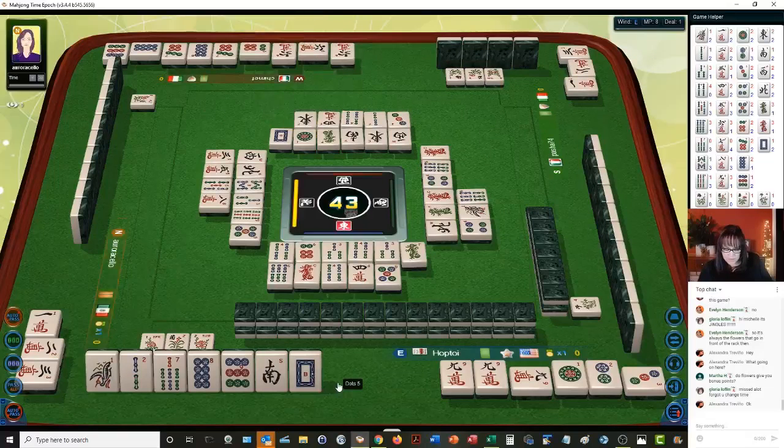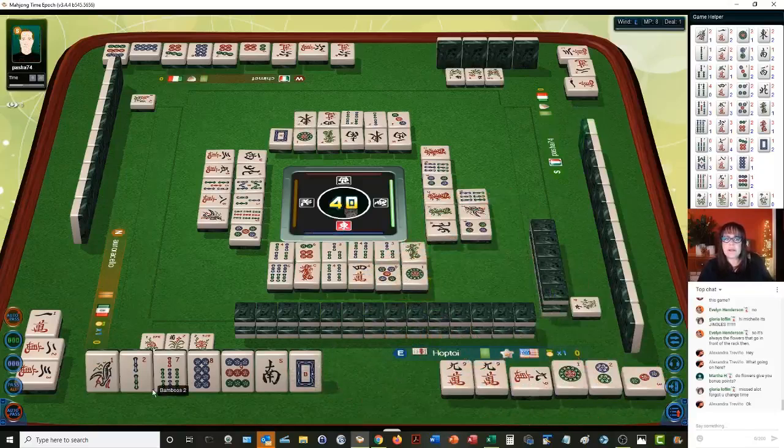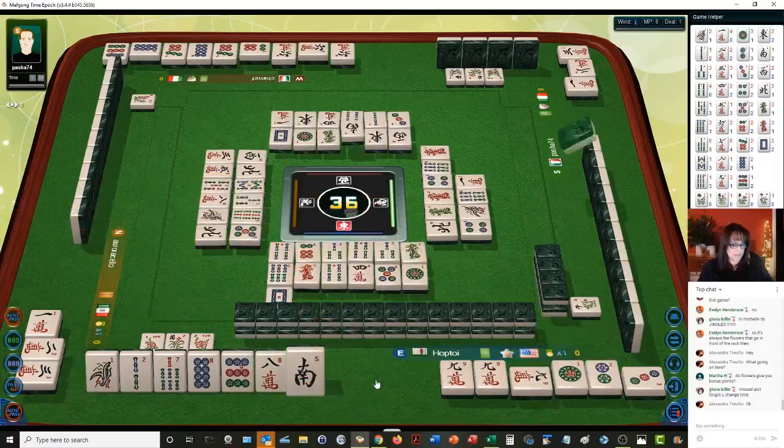There's a one — we don't really need that though. Seven, eight, nine. I don't think I want to throw a seven right now, because any seven, eight, nine you're going to maybe feed into their hand — they're playing upper four. One character. There's a south out and a white. North wind. There's an eight. Let's get rid of the white dragon. White dragon.